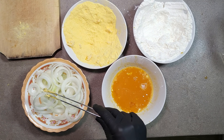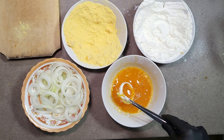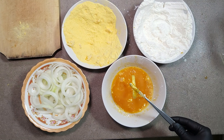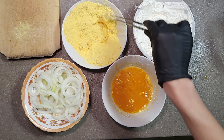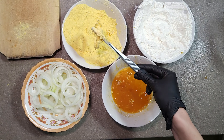Of course, if you want, you can choose only one ingredient for cooking. But as for me, if you've already decided to spend your time making breading and heat up a lot of oil, why stop only at nuggets or cheese sticks? It's much tastier together.